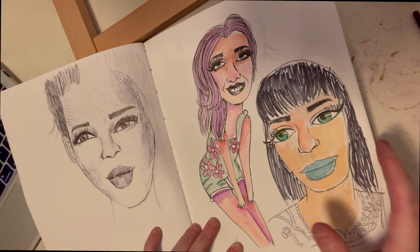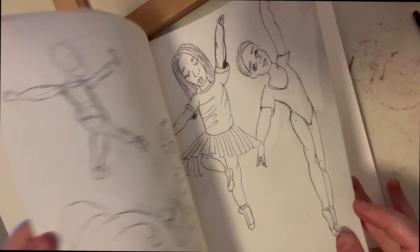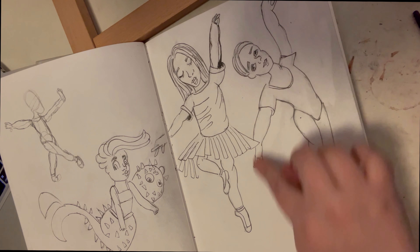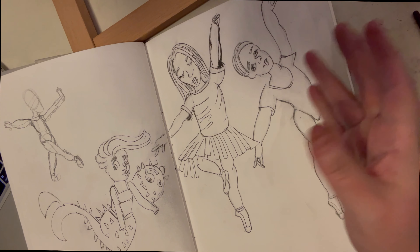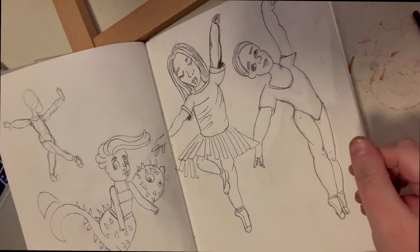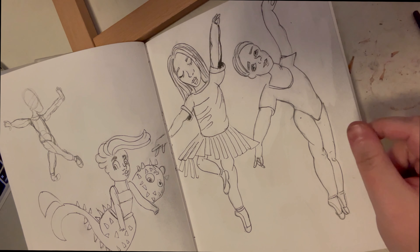I'm also learning to draw bigger so the whole gesture fills the page — I've always wanted that. And I'm learning to use my wrist in a way that gives me the fluid lines I've always wanted, instead of those scratchy, tearing lines.